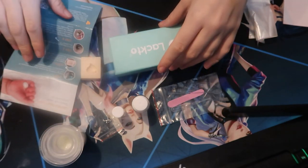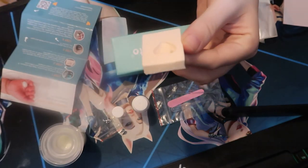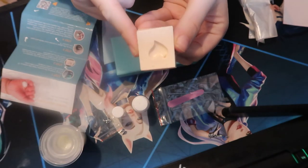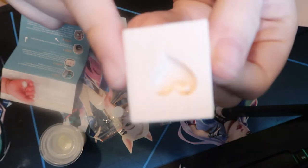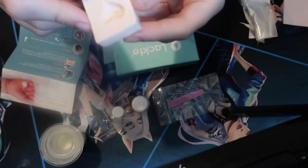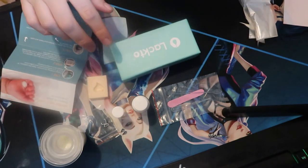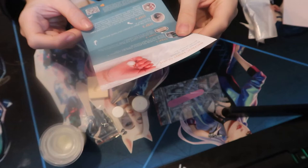They had loads of different pendants to choose from and I chose this heart one. I am making this heart pendant. I have got everything I need out of the box and I have my handy instructions here. It's called a breast milk jewel production kit.